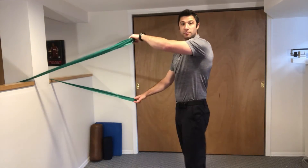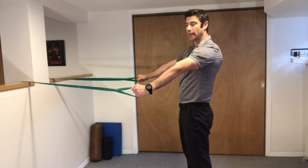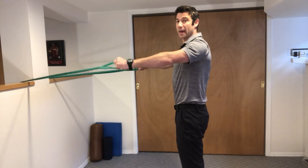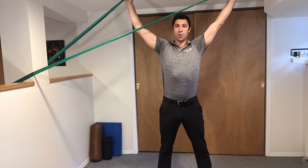You're going to grab both bands with each hand and put it into a Y position. Belly stays tight, shoulder blades are staying pinched back, and we're going to raise up the bands until our arm is in a Y position.